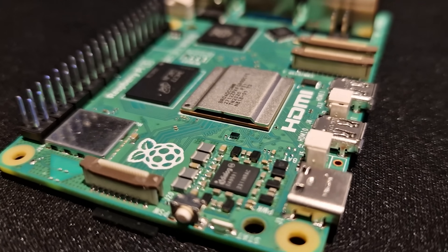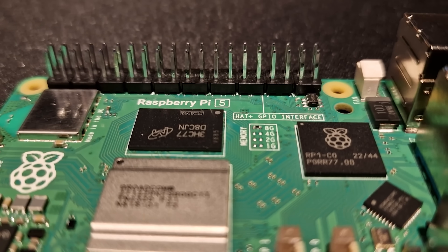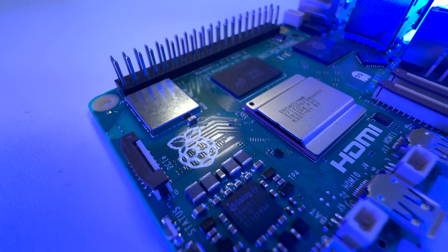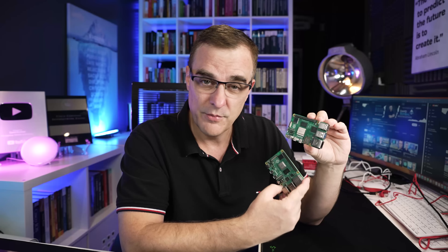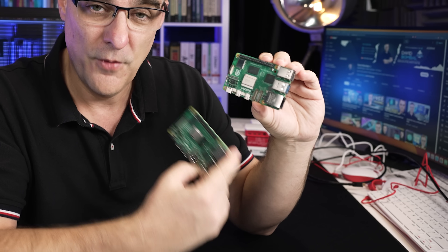I've been wanting to tell you about this for a long time. This is a Raspberry Pi 5, the newest Raspberry Pi from the Raspberry Pi Foundation. I first saw one of these in April of this year when I spoke to Eben Upton. He explained the differences between a Raspberry Pi 5 and a Raspberry Pi 4, and what makes this so much better.